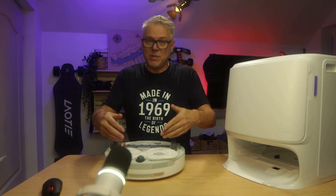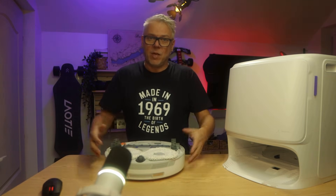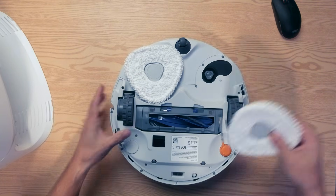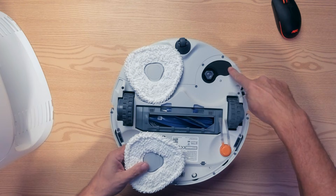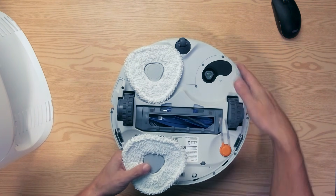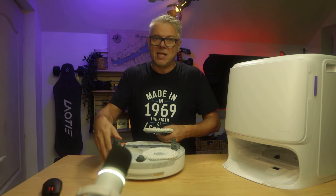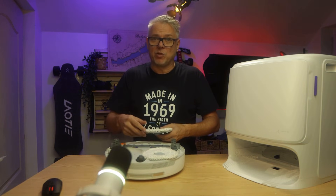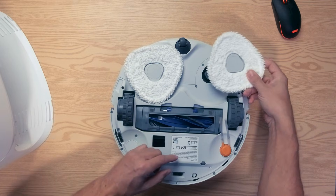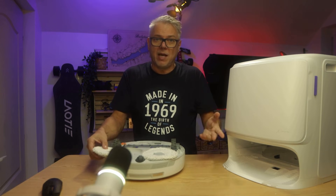Another huge advantage is that this vacuum has inherited the mopping system from the high-end Z-Series models. In practice, this means the mop on one side can extend outwards, allowing the vacuum to mop in places where older machines couldn't — like under the edge of a cabinet, or right next to chair legs. The mop neatly slides out, allowing it to wipe the floor over a much larger, wider path than older solutions.